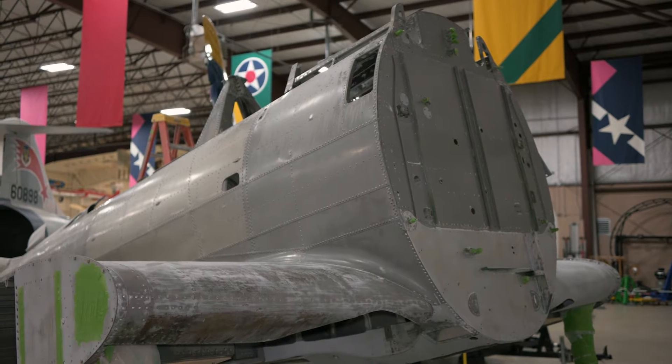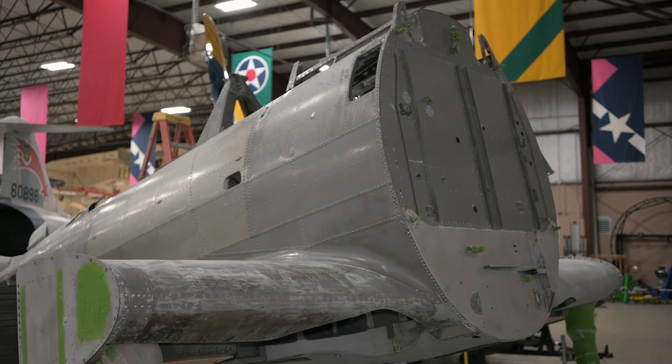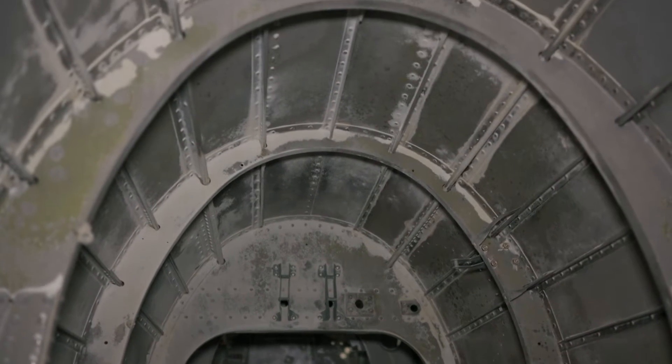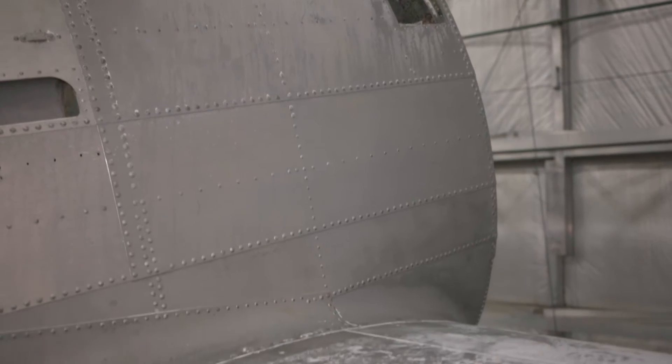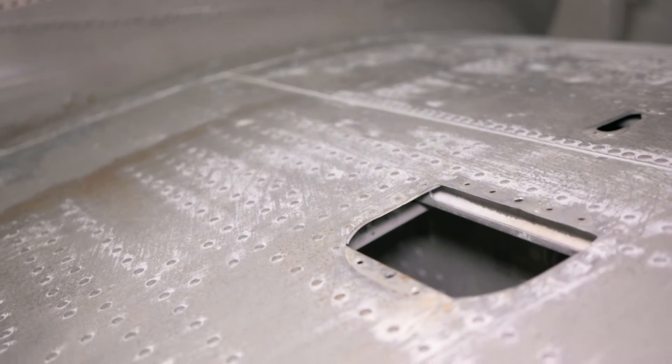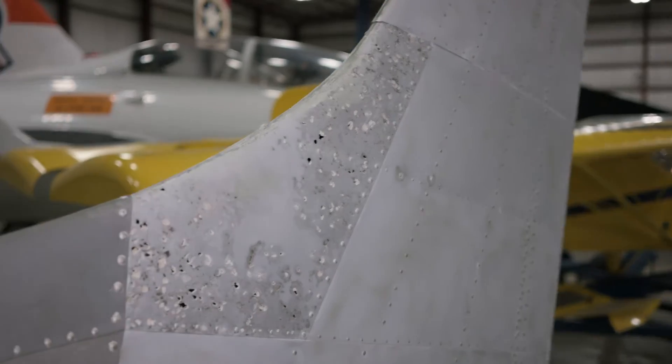After soda blasting, the airframe looked beautiful in its bare metal. It also caused a huge mess, and our volunteers spent a lot of time removing baking soda from every nook and cranny. But the process did unearth some particularly bad spots of corrosion on the tail that were previously covered up.